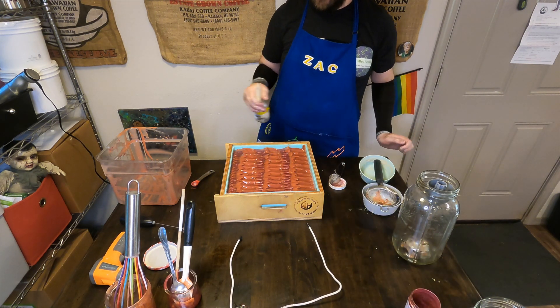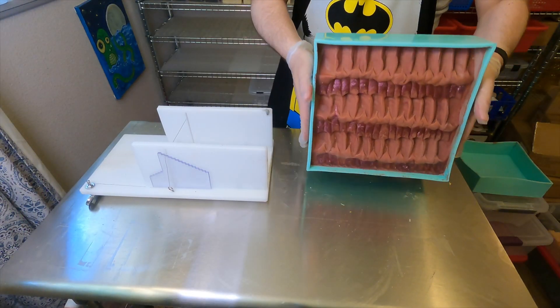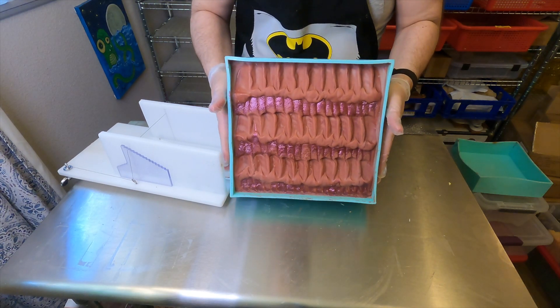Zach went in and did some spoon swoops and then just spritzed some rubbing alcohol on there and tucked that soap away for 24 hours.